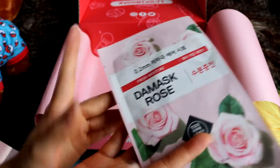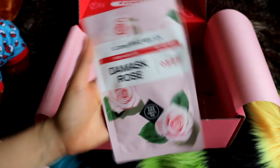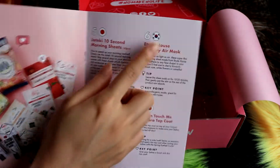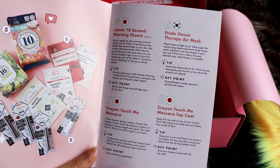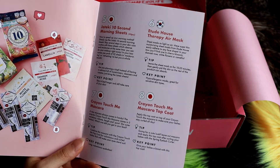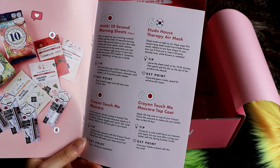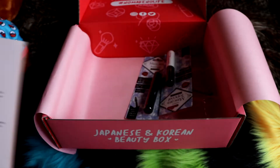And then we've got a little face mask. Since I'm having a bath today, maybe I could put a face mask on as well. This one is a Korean product — sheet masks from Etude House easily adhere to any face shape. In your box you'll find one in cherry blossom, damask rose, white flower, or camellia. Tip: leave the sheet mask on for 10 to 20 minutes and gently pat the skin so the rest of the product can absorb. Key point: hypoallergenic mask — great for sensitive skin types.